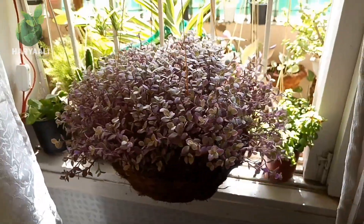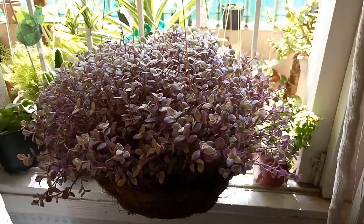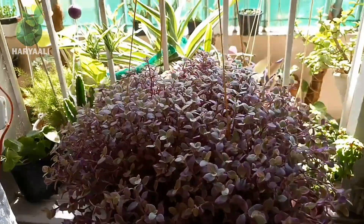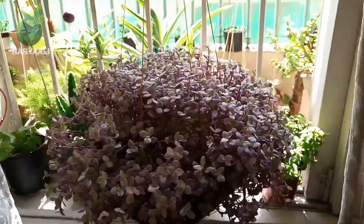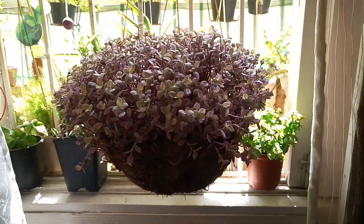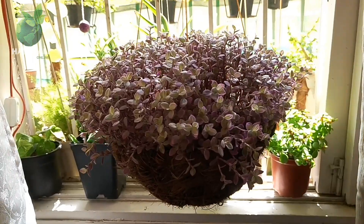The growing season is late spring and early summer, and winter is the dormancy period for this plant. In winter, try to keep your plant in a covered area, because the frost it encounters in winter will cause root rot and you will not be able to save your plant.